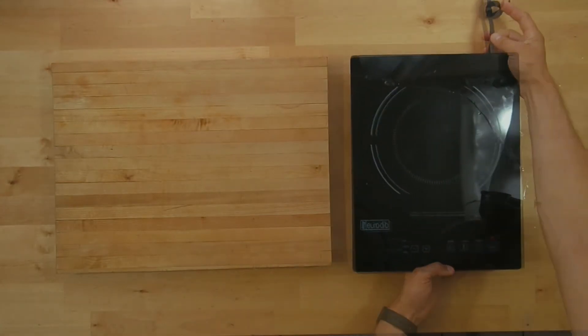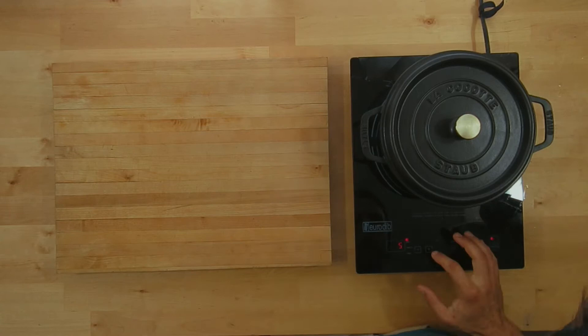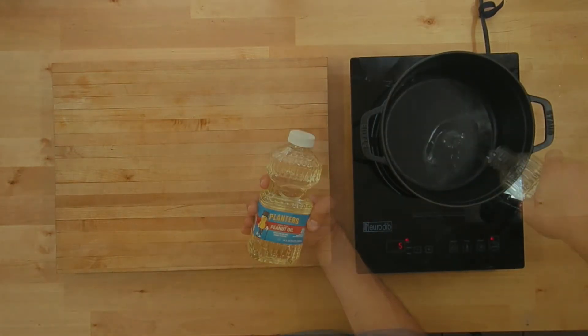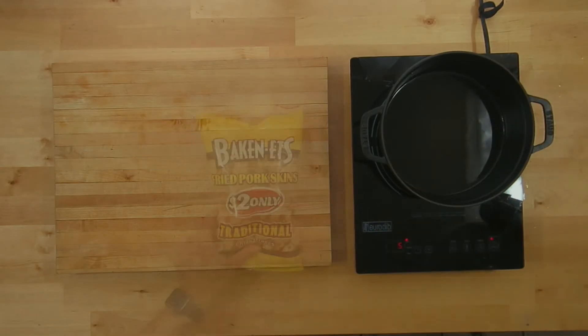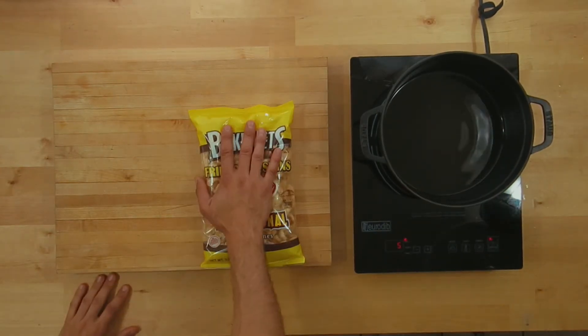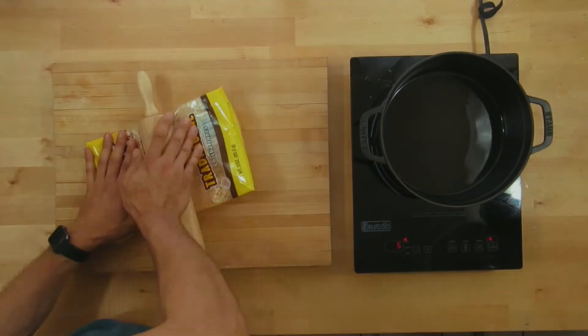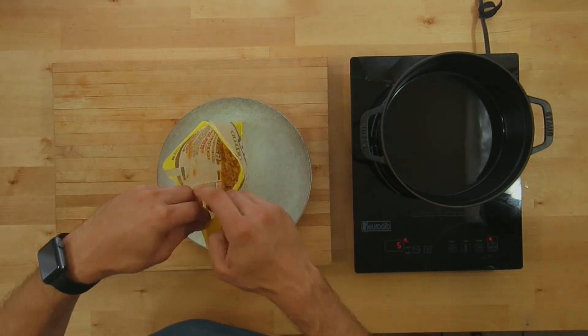I'm using a Dutch oven here, but if you have a high-walled pan and you can pan fry in it, it should work just fine. Our breading is going to be pork rinds — this is the most dope keto breading in the world. A little hack here: just pop a hole in your bag, and then you can go ahead and use a rolling pin to crush them into breadcrumbs.